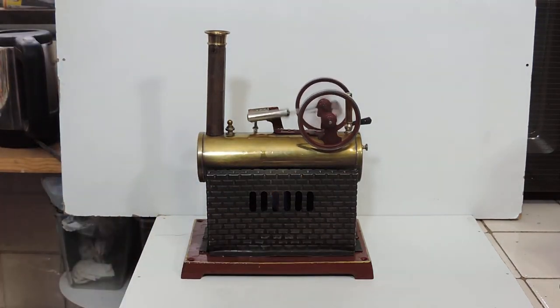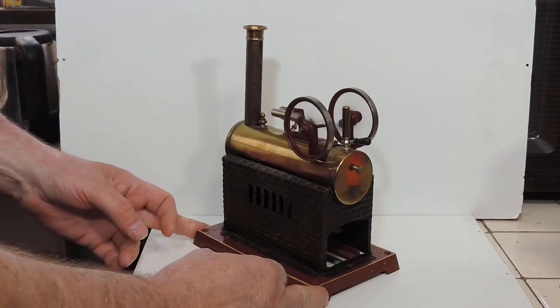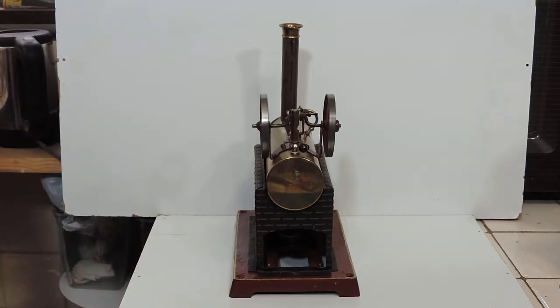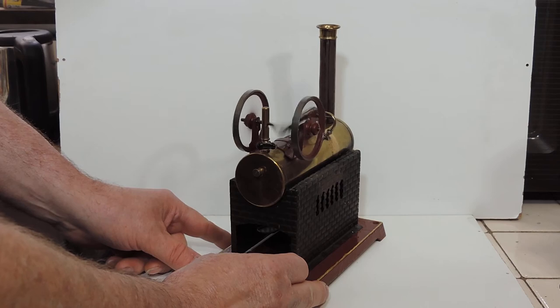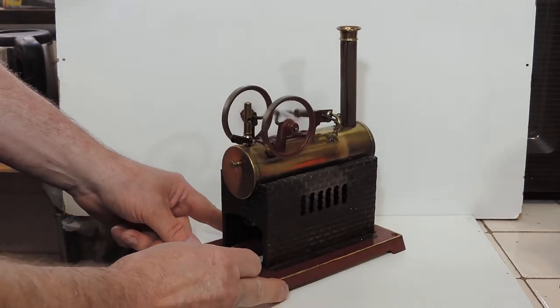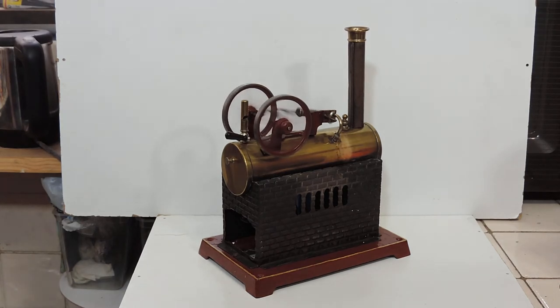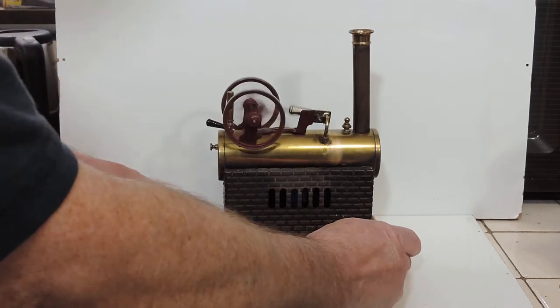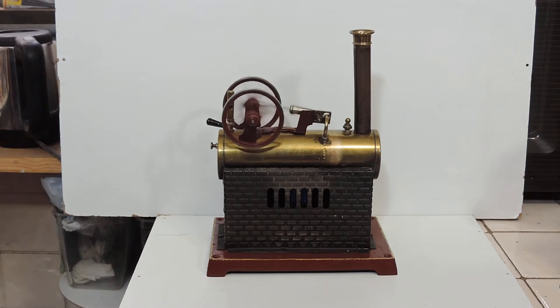Isn't that just amazingly quiet? It could literally be an electric motor, it's just so quiet. There's a nice little bit of wobble on the flywheels — it's probably the crankshaft that's out of true. So that engine is probably around about — where are we, 2018? — about 108 years old, something like that.